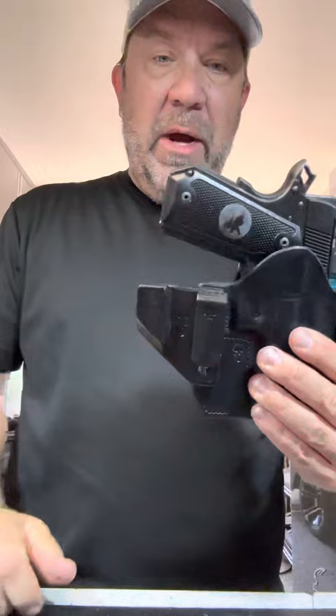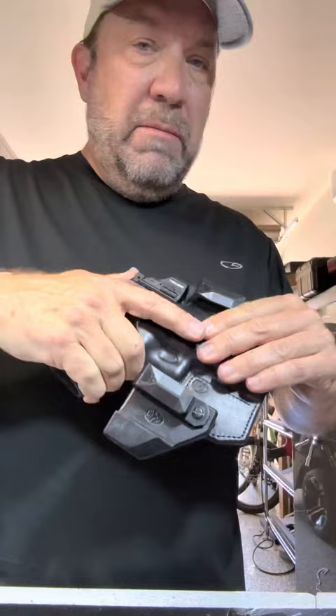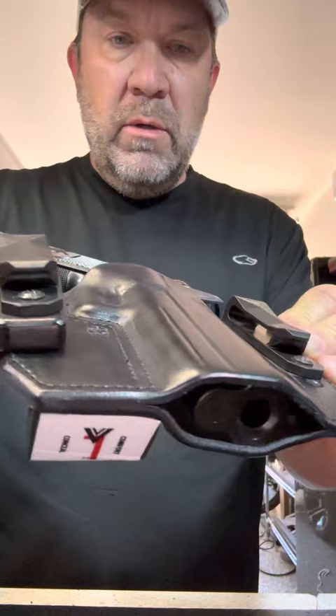It will also fit the Staccato CS. He makes them for Staccato CS, he makes them for Atlas, he makes them for all Staccatos. This happens to be a Nighthawk, but it fits in beautifully and covers — if you guys can see — that red dot, and how he does that. It's pretty masterful.